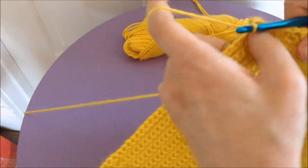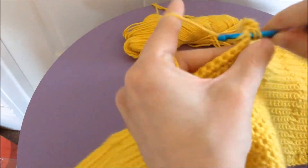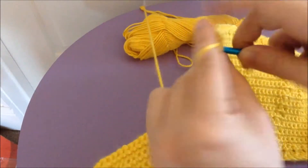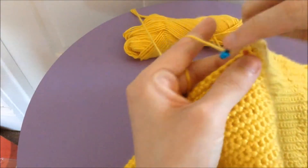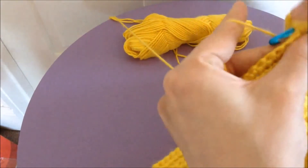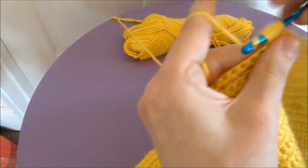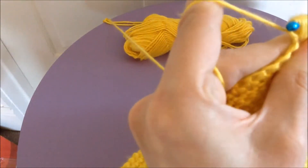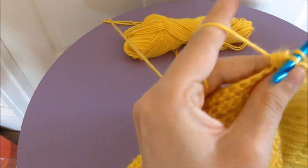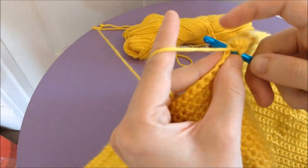The looser you do it the easier it is to get through them, so part of my problem is just that I'm going too tightly. I'll show you guys one more time. Yarn over, into the stitch, drop a loop, yarn over, into the stitch, drop a loop, yarn over, into the stitch, draw up a loop, and then through all but the last one — and then through the top, and single crochet into the next stitch.